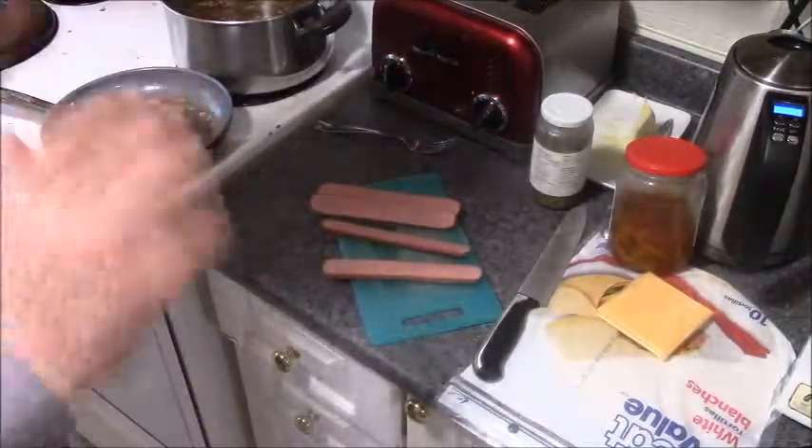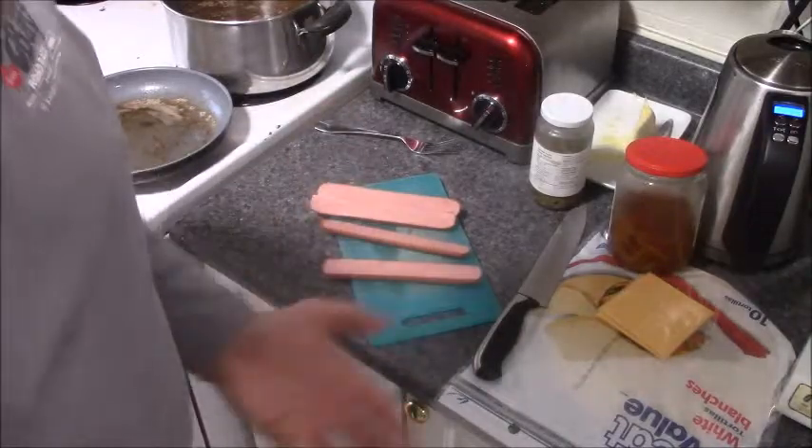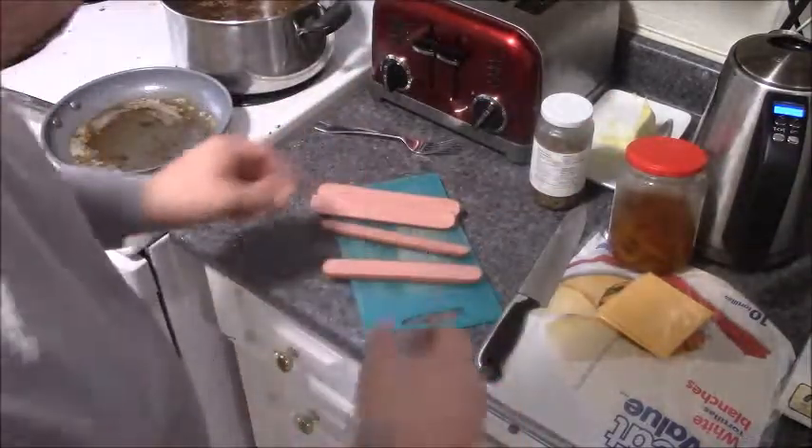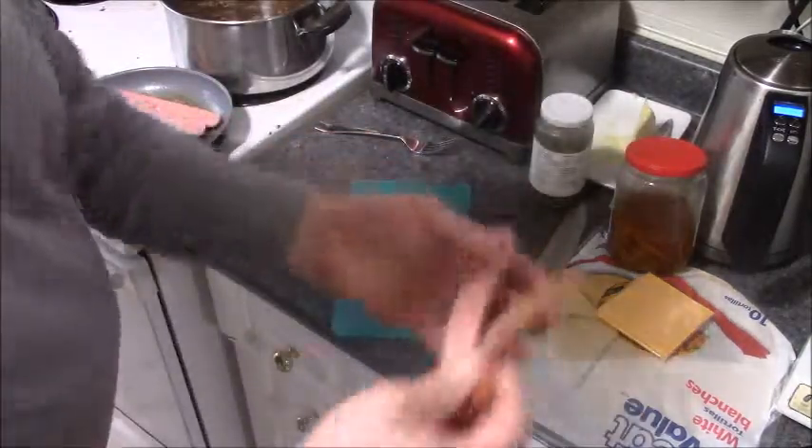Hey guys, Larry the Butcher here. I got a quick lunch — I love hot dogs, I love chili, I like burritos, so let's combine them together. I have two hot dogs here, we're gonna fry them. I split them in half.